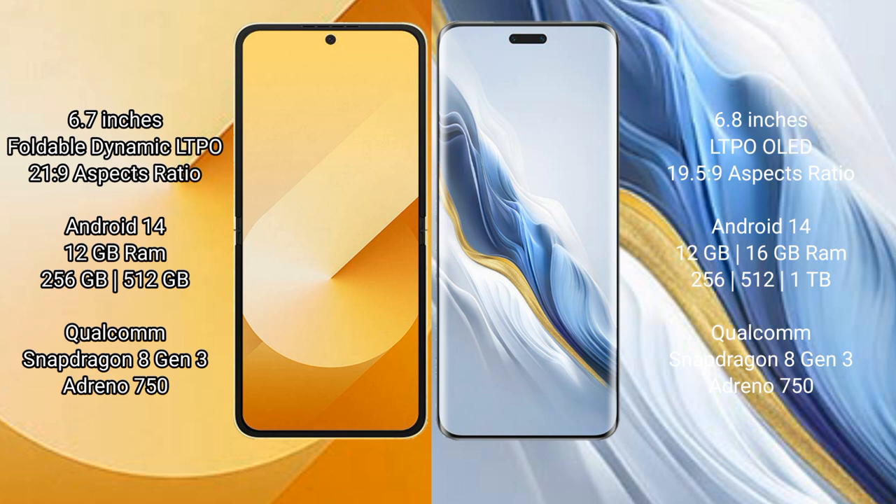Samsung Galaxy Z Flip 6 runs on Android 14 operating system. Honor Magic 6 Pro also runs on Android 14. Samsung Galaxy Z Flip 6 features dual cameras. It comes with 12 GB RAM and 256 GB or 512 GB internal storage.